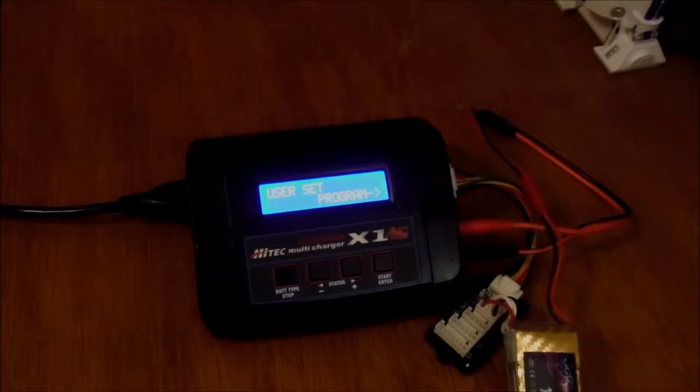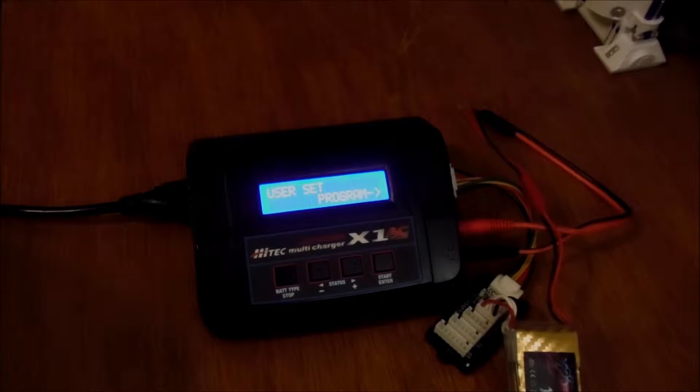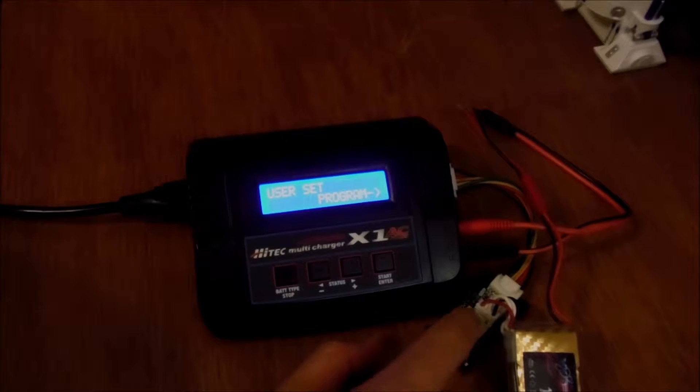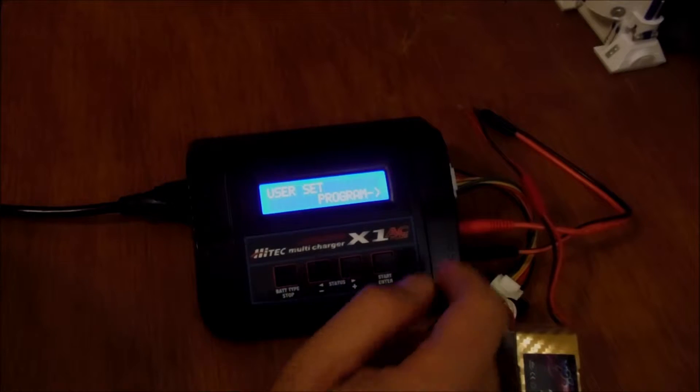I want to do a quick video to go through all of the functions of this Hi-Tech X1AC lithium polymer battery multi-charger. The functions are going to be very similar to the IMAX B6 depending on what model you get. I've got a 3-cell battery hooked up and the balancing plug plugged into the balancing port on this charger.